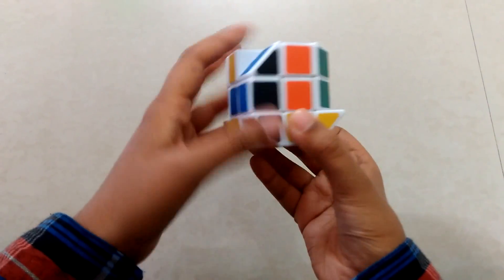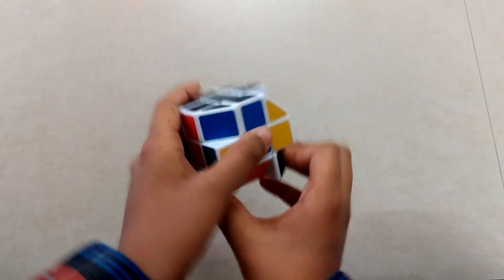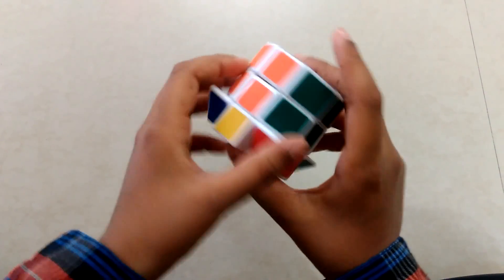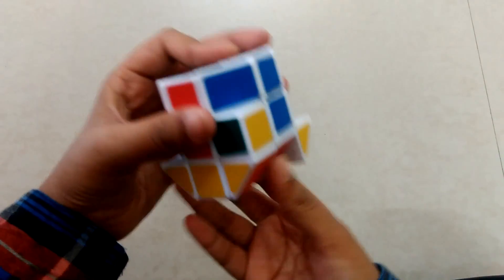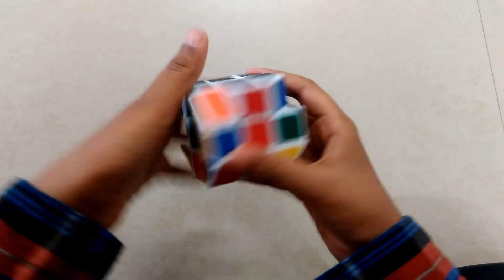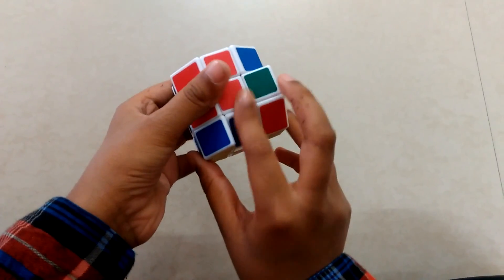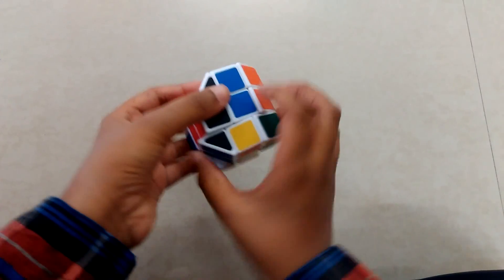Let's take another piece — orange. Take it away, bring this down, bring this back and up. If these two are matching, that means correct. Bring this here, bring this down, back and up. Now I have solved two edge pieces. Let's move to the last two edge pieces — bring this away, take this down back and up, bring this here, bring this down, back and up.